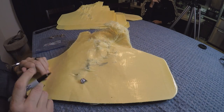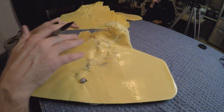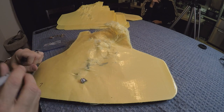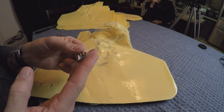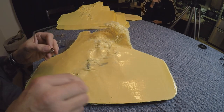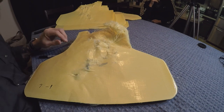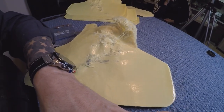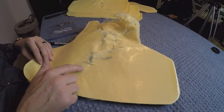Seventh layer: we find a bullet, but compared to the first layer there are a lot fewer holes now. We've got one bullet and a fragment — this bullet is totally beaten up and you can tell it hit at an angle. Looking through the seventh layer we can see a bullet that's probably going to be on the eighth layer. Seventh layer: one bullet. I also see another bullet sitting right here.